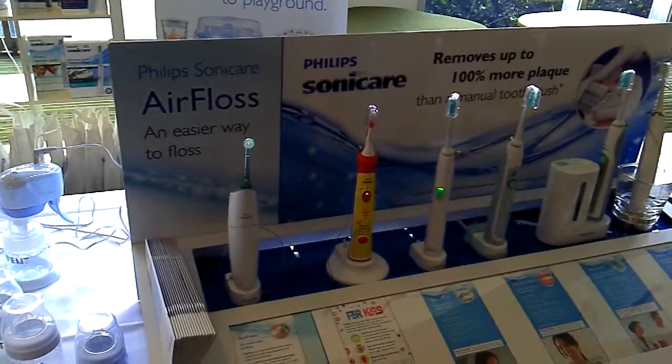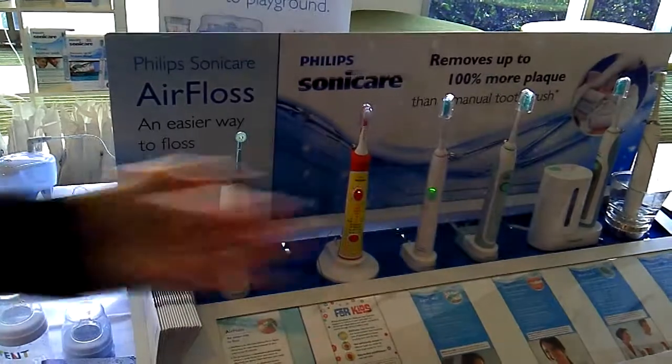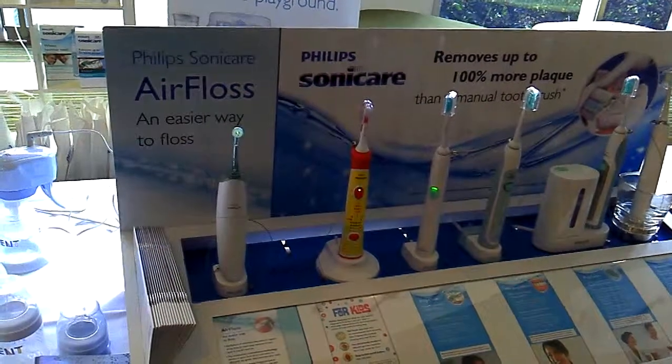I'm going to introduce you to a few of our products from the Philips Sonicare electronic toothbrush range. As you can see the range across here, but the two I'm going to focus on are Sonicare for Kids and Philips Sonicare Air Floss.